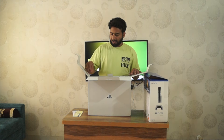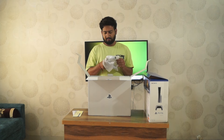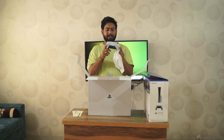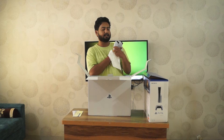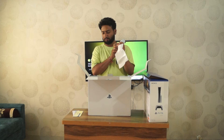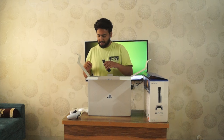First, we have our DualSense controller. It is very sleek and looks very elegant. The buttons are shiny — it looks like glass, it looks so good. After this, we are having some cables.